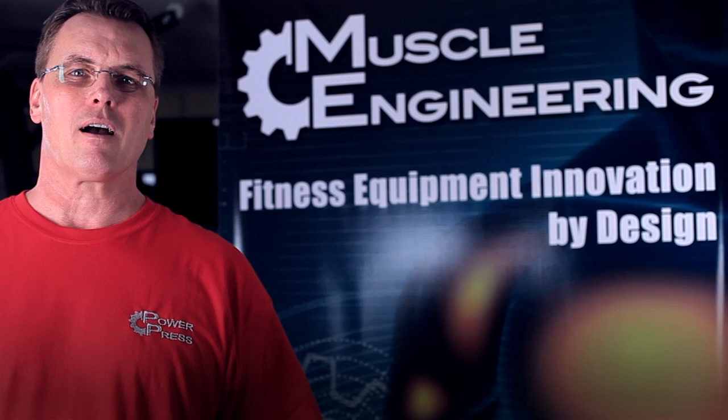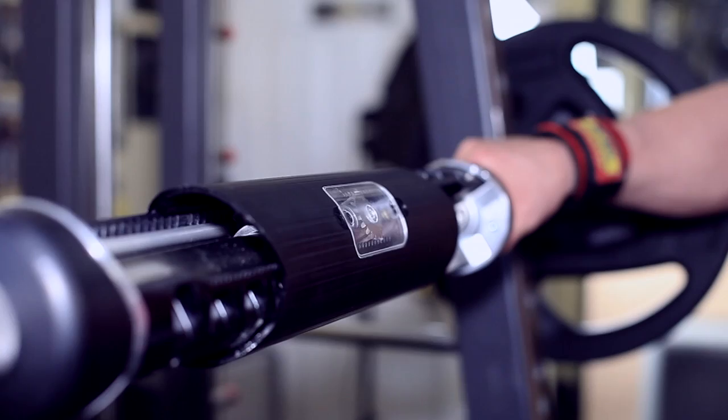Hi, I'm Guy Murray. I've been a personal fitness trainer for over 20 years. We got together with a world-class design and engineering team and came up with the PowerPress.